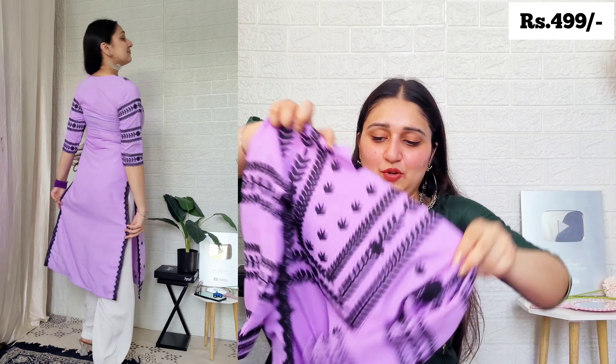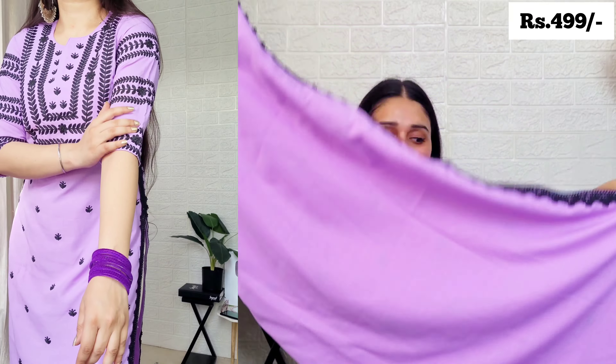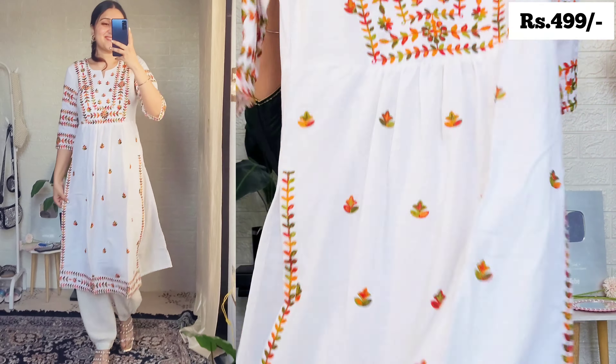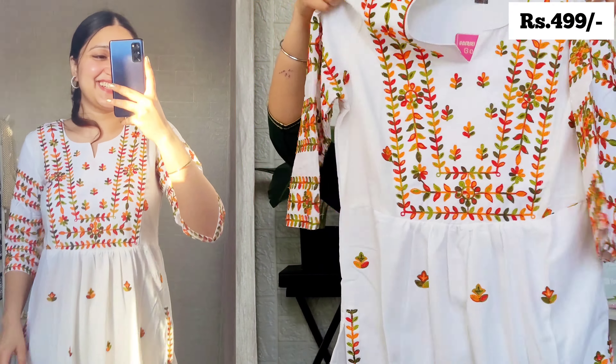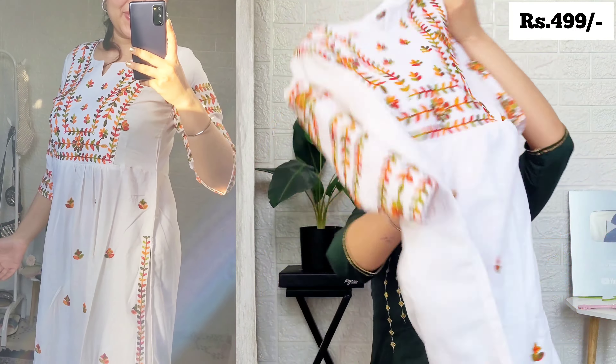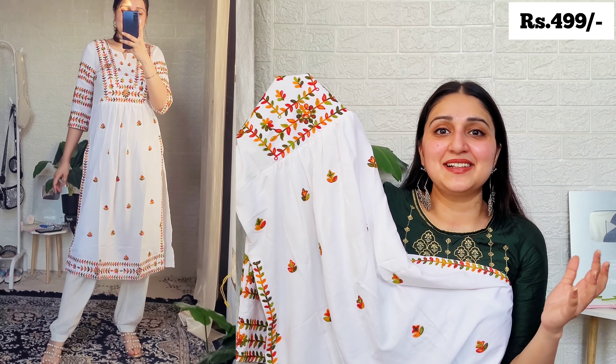Let's move on to the next kurta, which is again by the same brand GoSriKi, and is also in cotton blend. This one has black color embroidery — described as Chikankari work in the listing. The fabric is cotton blend, super breathable, with three-fourth sleeves. The finishing is very good and the detailing and work are excellent. From the armpits down the sides, it gets black lace detailing front and back.